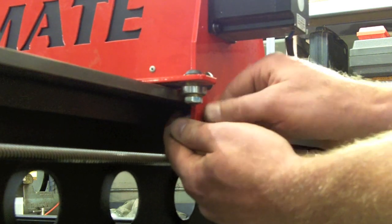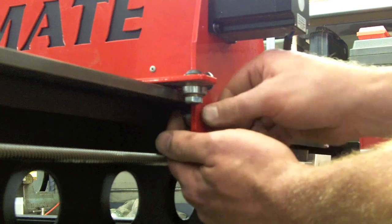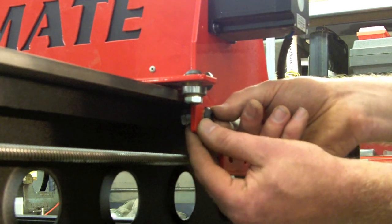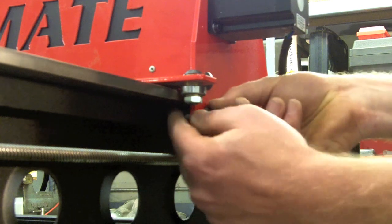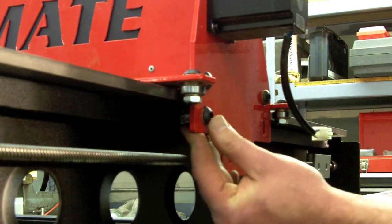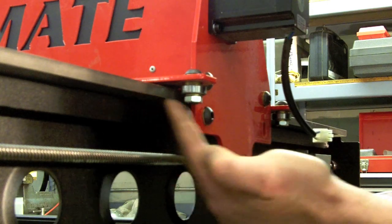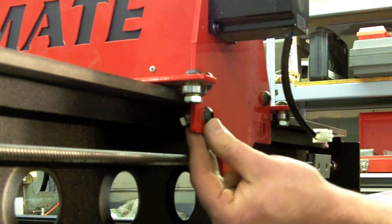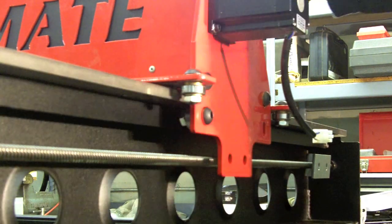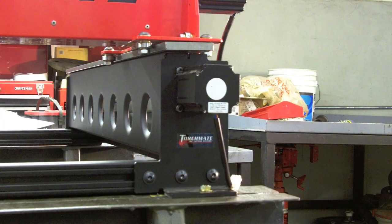Then put the nut on — this is probably the hardest part. Feed it in with your finger and turn the bolt from the outside. Once assembled, take up one hundred percent of the slack so that the bearing is riding directly on the bottom rail. Push it up as much as you can and then tighten it down.